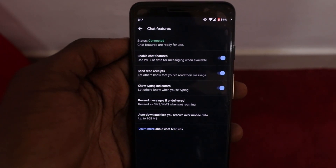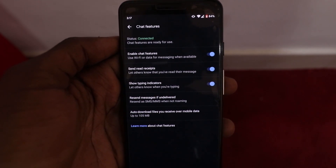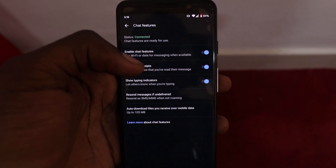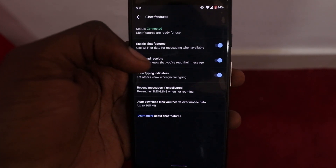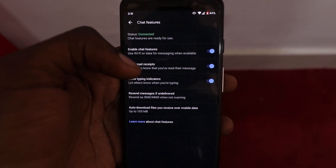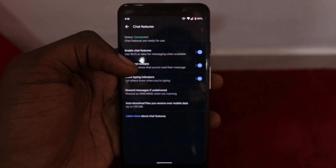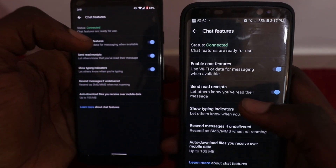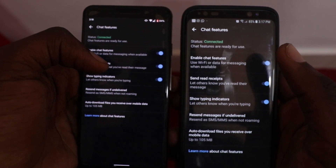Hey guys, welcome back. I know there's a bit of a difference in my background but I had to get to work — I do have a nine to five. What I realized is that you cannot get RCS on a dual SIM card. After extensive research I found out that's why my Y9 Prime was giving me issues. So I took my friend's Samsung S8 and put in the same settings — and as you can see, it's connected. We both have RCS enabled on our phones.